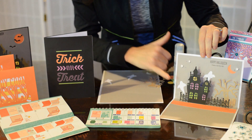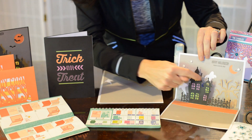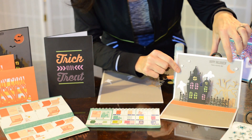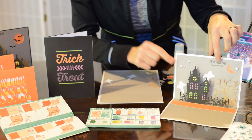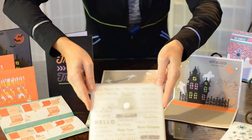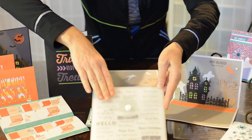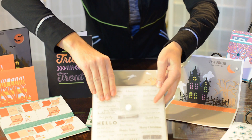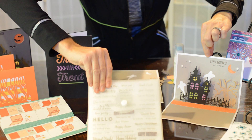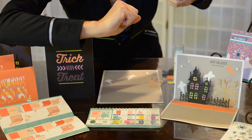Some of the fun things that you'll notice is I paper pieced behind the windows and behind the upper windows to make it look like moonlight. And then I also added some fun decorative elements as well as the stamping. This happens to be one of the exclusive stamp sets that come in the Artfully Sent bundle. And these are all different phrases that are nice and small, and they work beautifully with all of the cards that you're going to be creating with this cartridge.